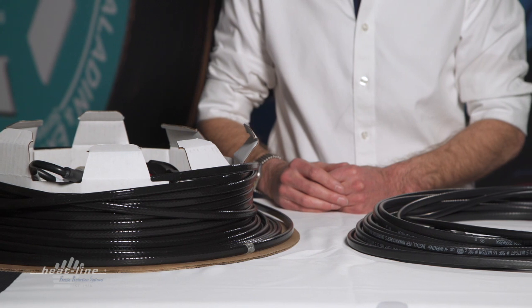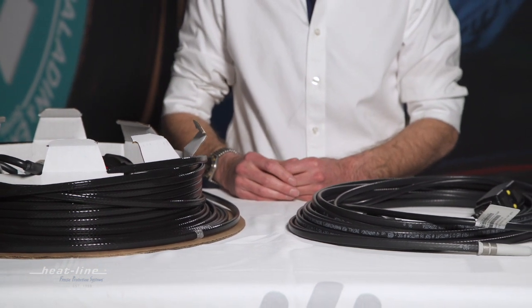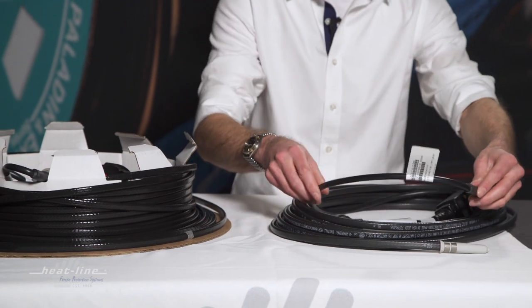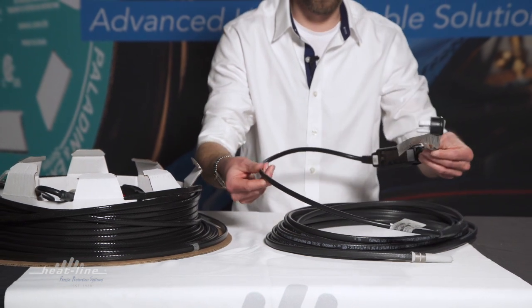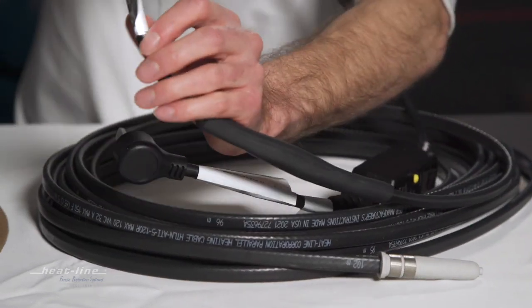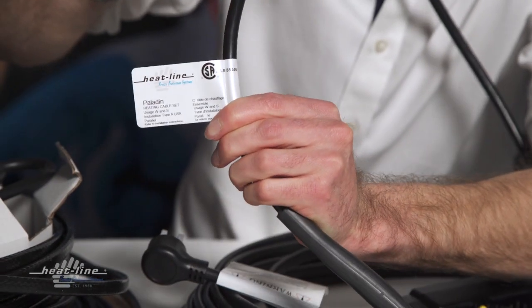Both of these systems have identification tags, also referred to as the CSA certification tag, on the products. On the Paladin and the Retro Line, on the power cord where the system is energized, there is a white glossy label with the Heat Line logo that is easily identifiable.